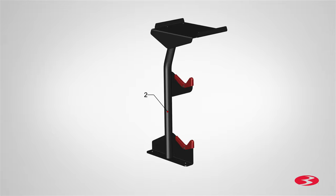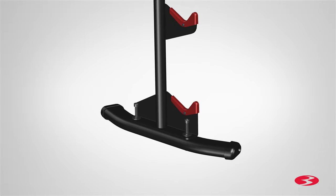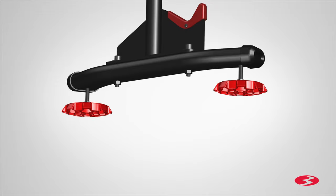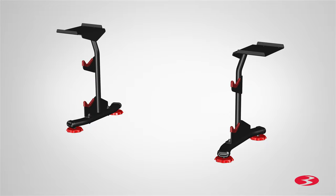Next locate the right upright assembly, part 2, and repeat the previous steps. Attach the stabilizer and leveler foot as previously shown. Step 1 is now complete.